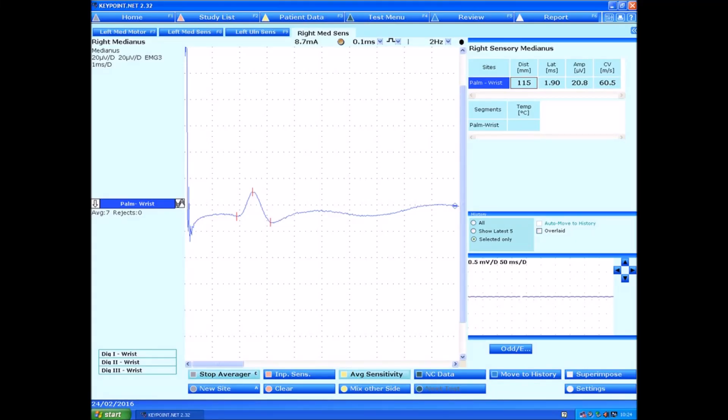If you look on my screen, this is the current as it's passing through the nerve. You can see here it's got a certain size which relates to the axon, the wire of the nerve. And we can use the tape measure to work out the speed at which it's been conducted. In this case, the nerve is conducting the signal at 60 metres a second, and it has an amplitude of 20 millionths of a volt.